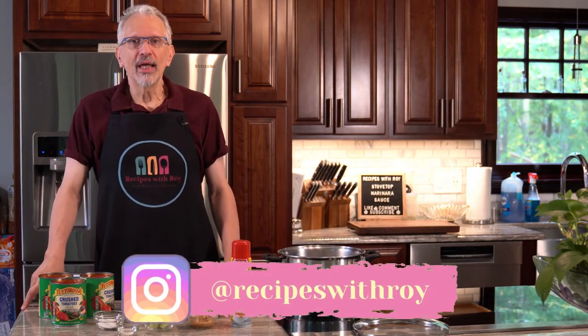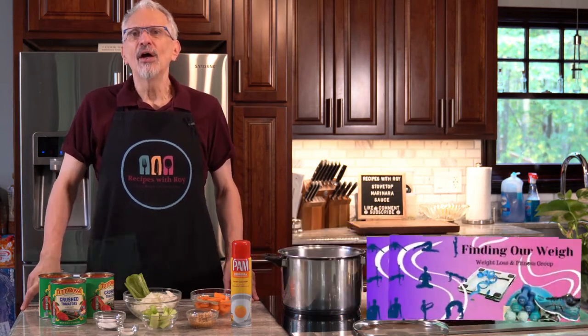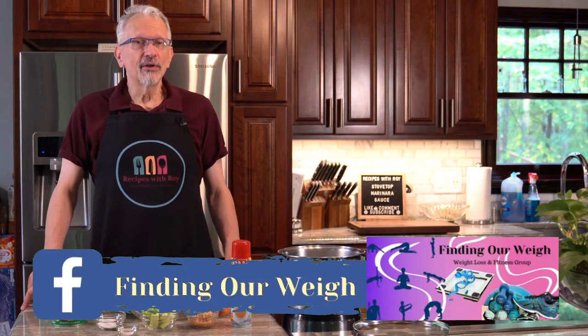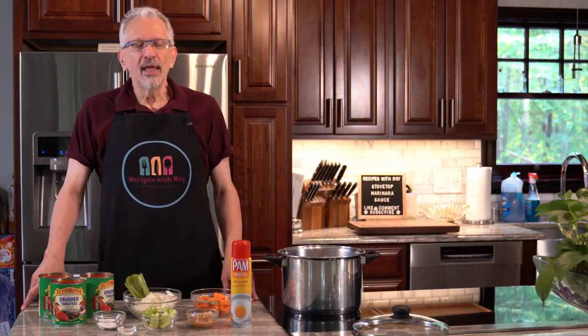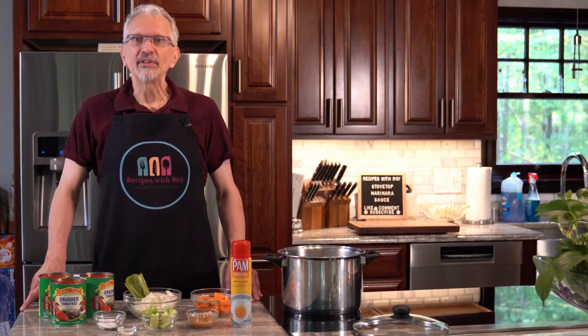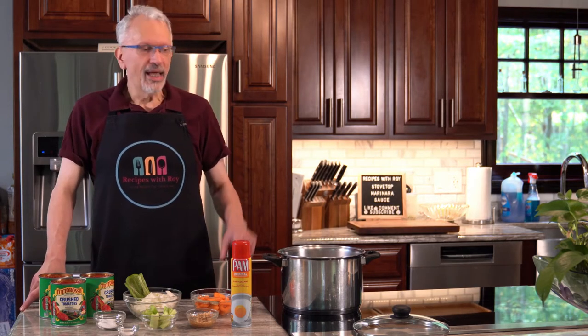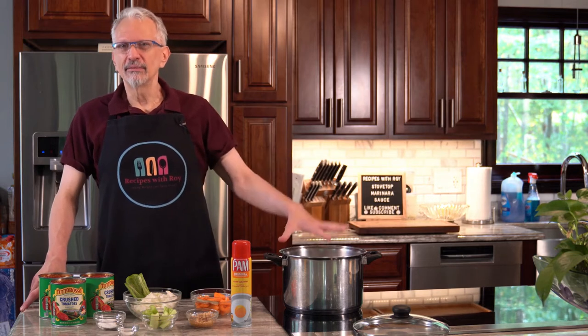Hello and welcome to my kitchen. My name is Roy. I am a home cook and amateur baker and I am here on this channel sharing recipes that have helped me to lose over 125 pounds, whether those recipes are mine or someone else's. Today's is someone else's — it comes from Smart Points Diva on YouTube. I found this recipe early on in my weight loss journey last year for a zero-point marinara sauce made on the stovetop.